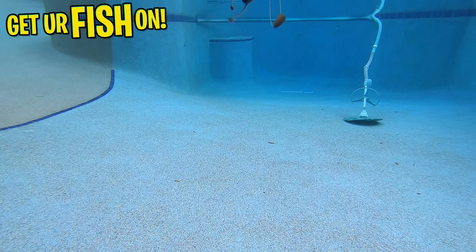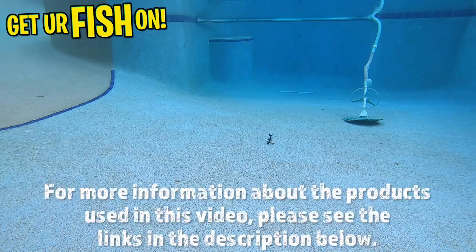Retail price is $12.99. For more information about this product or the products used in this video, please see the links in the description below.